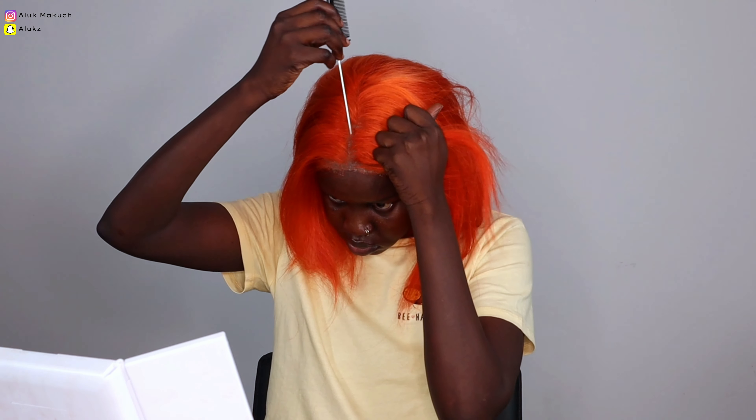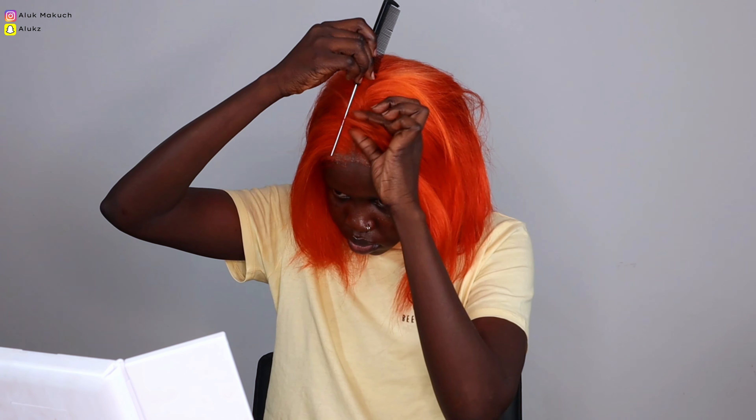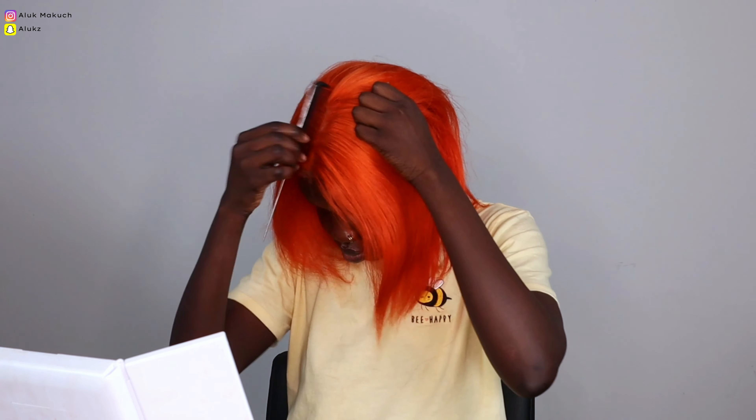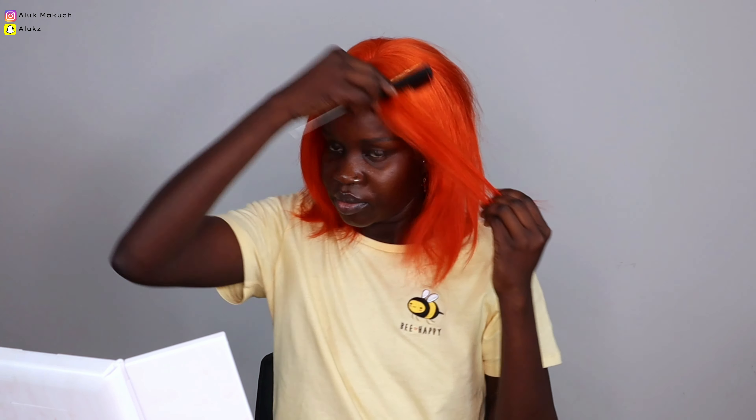I'm going to pat it in the middle and then we're going to be blow drying the hair while it's on my head, then straightening it and using a hot comb. Ladies, we all know how to straighten our hair so I might just rush through it. The trick that helped my hair become very flat is...